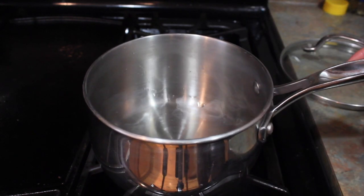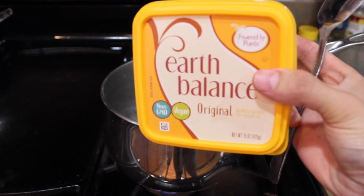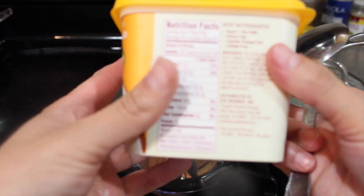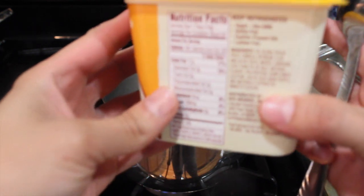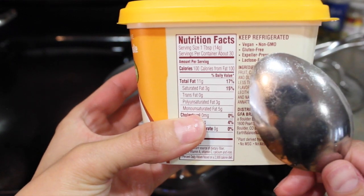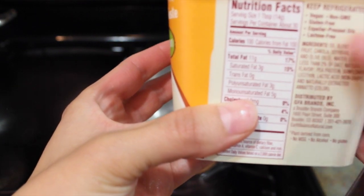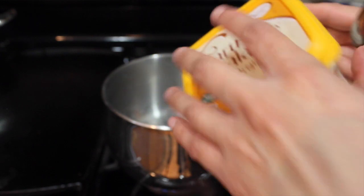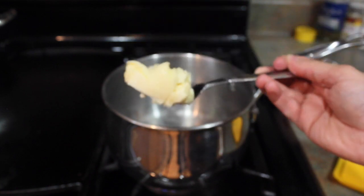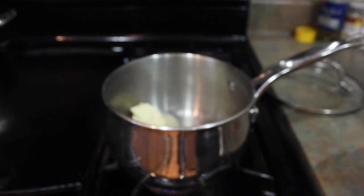Now I put the pot back on the flame. In the pot I'm going to put a little bit of this Earth Balance butter. I like this butter because, as you guys might know, my daughter is allergic to regular butter. This one is vegan, non-GMO, gluten-free, expeller pressed oils, and lactose-free — so it's just an oil blend. I will put about a tablespoon of butter in the pot so that it starts melting.